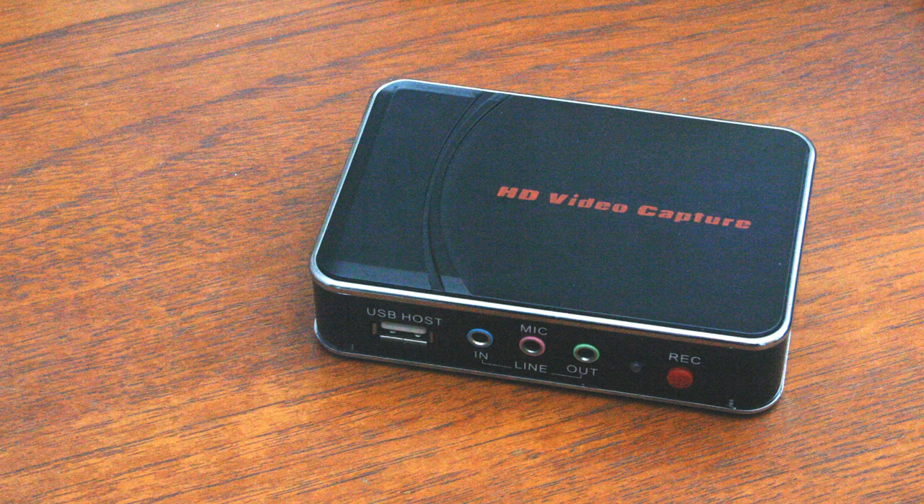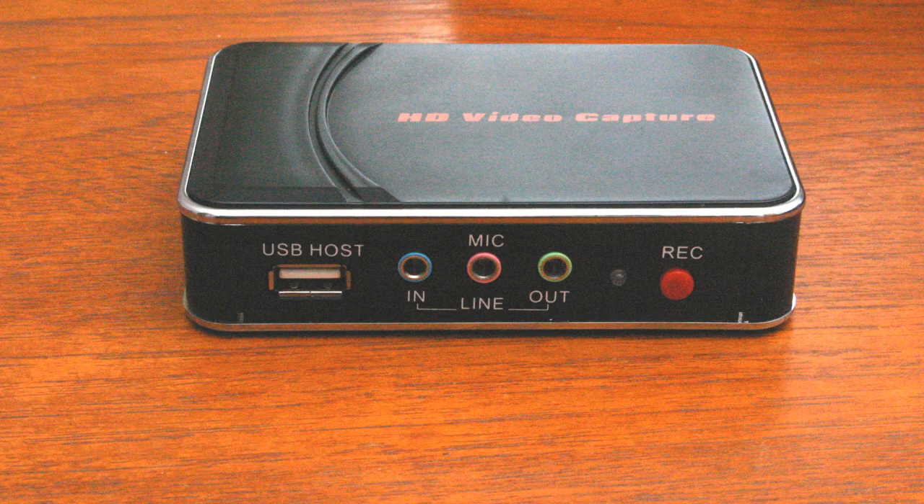The best thing about the device is that no computer is required. All the software and hardware you really need to do video grabbing is built into the device. On the front of the box are the socket for the USB stick on the left-hand side. Next are color-coded 3.5 millimeter jack sockets for line-in, mic, and line-out. Note the line-in and mic sockets only work with composite video. Next is a status LED which shows green for idle and red for recording. Finally there's a red button for toggling record and stop.